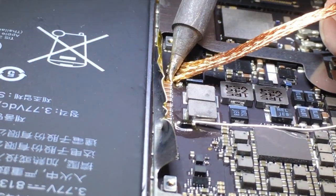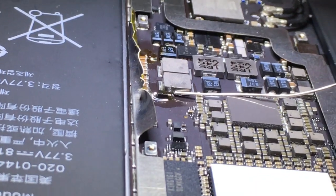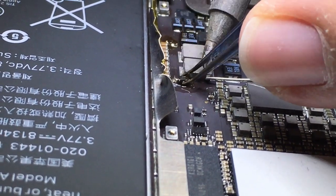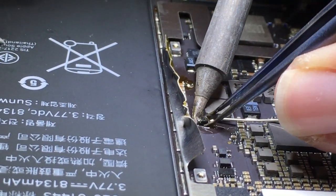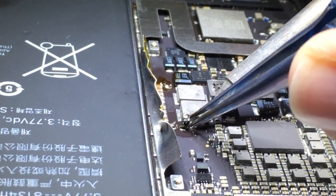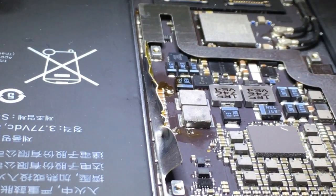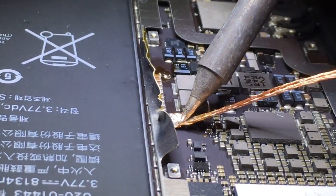There's one. We'll clean up those pads so that we can solder on new diodes to a flat surface. Then we'll go ahead and desolder the second.